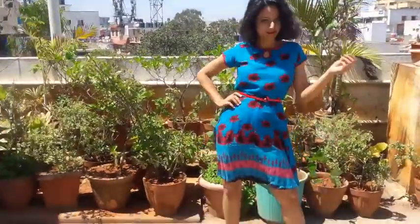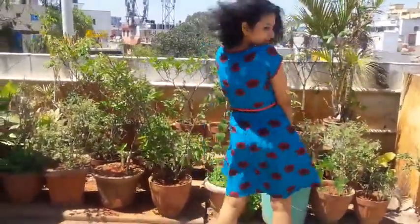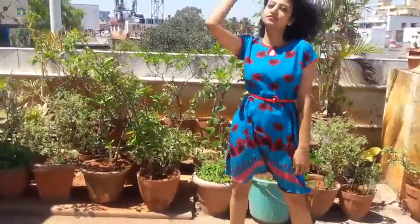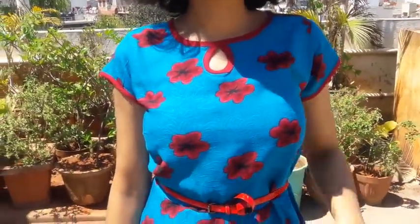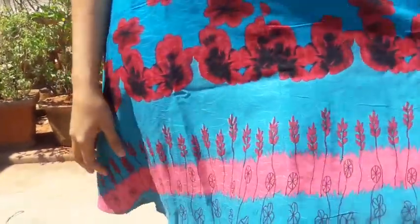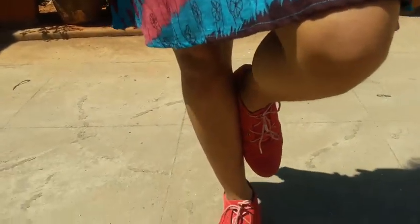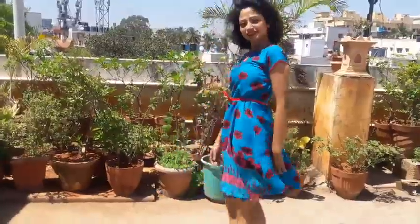The second garment is a one-piece, and you can also wear it with any fit leggings so it will look like a kurti. I wore it here as a one-piece, and I also used a red color belt to match with the dress. It has a very good fabric called rayon, which is very comfortable on the body — very lightweight. It's perfect if you're hanging out with friends or going to a party.